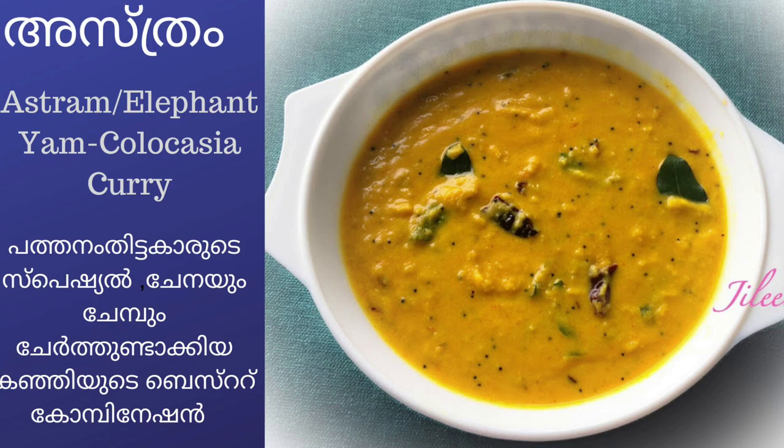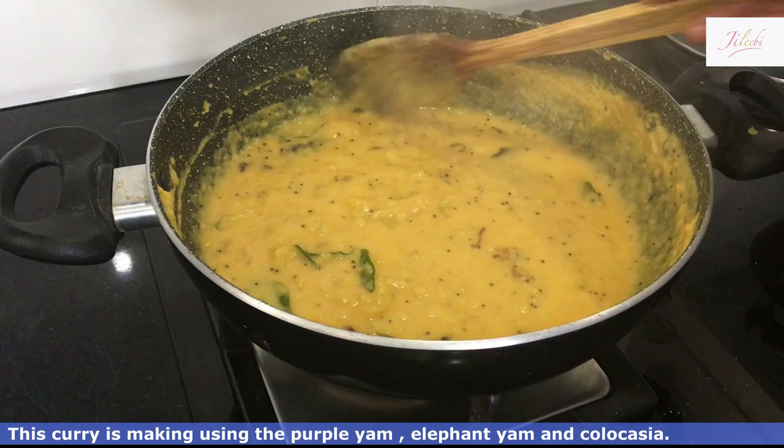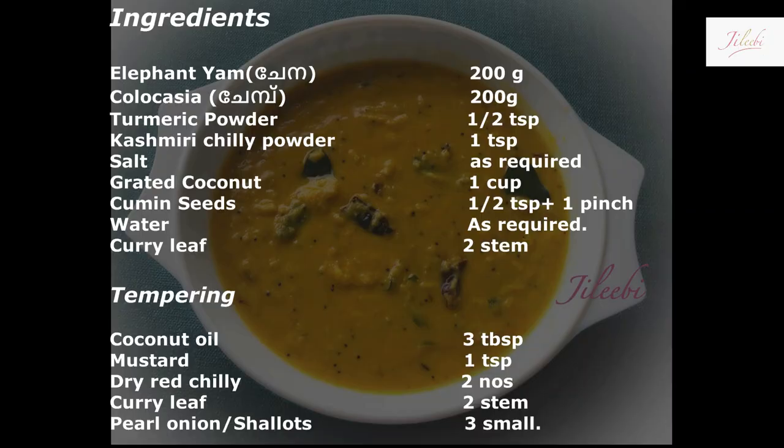This recipe is the best combination of the dish. We have the best dish on the side.